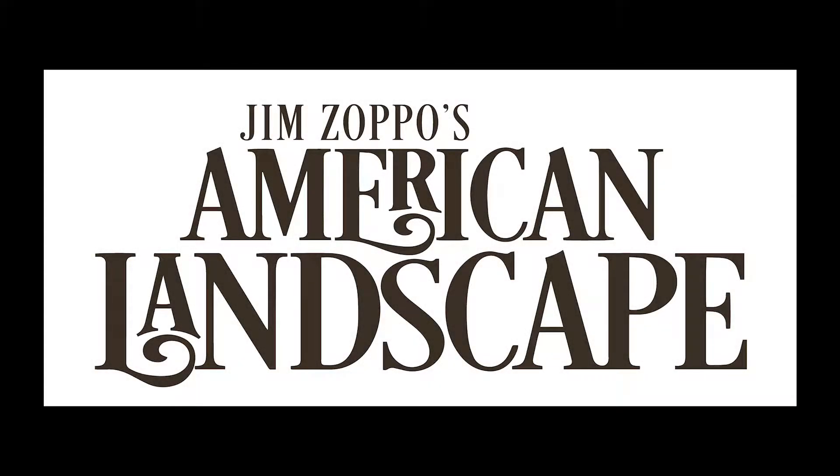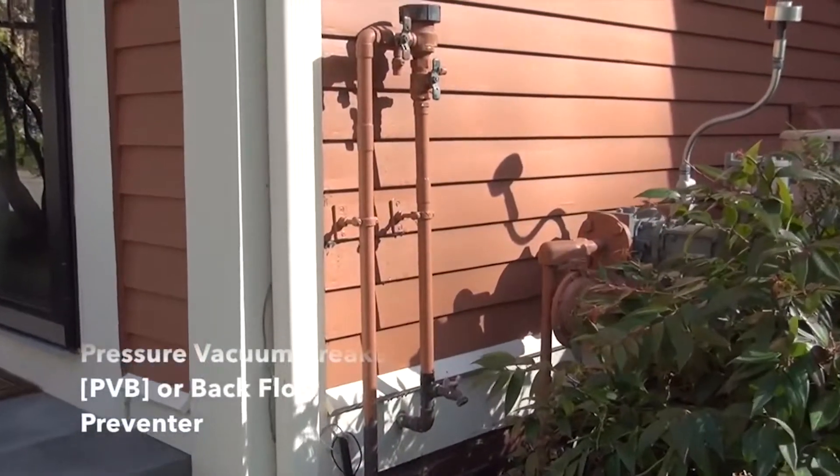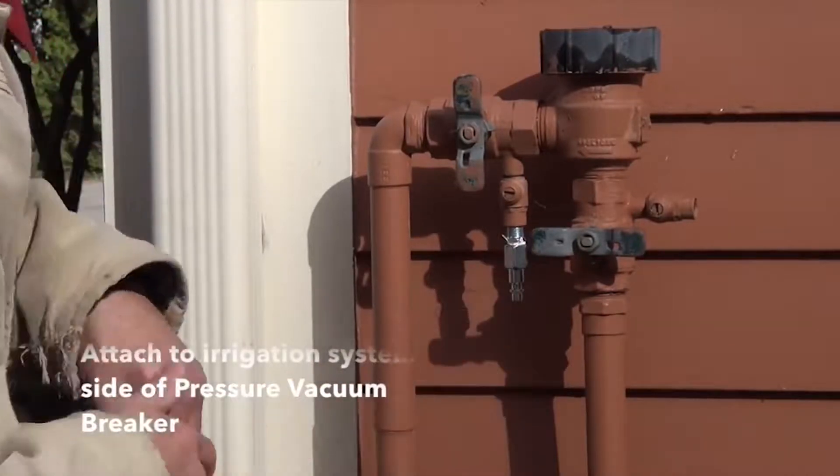If you missed Jim Zappo's American Landscape Sunday, you missed a lot. The house that we just bought is sodded and it has an in-ground sprinkler system. When do we stop watering and winterize the irrigation system?